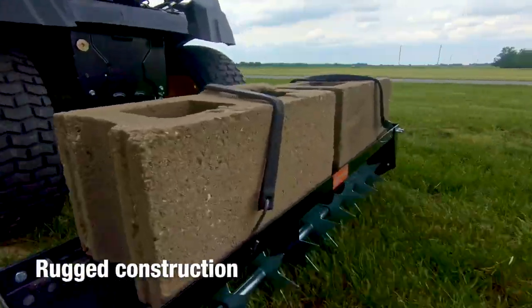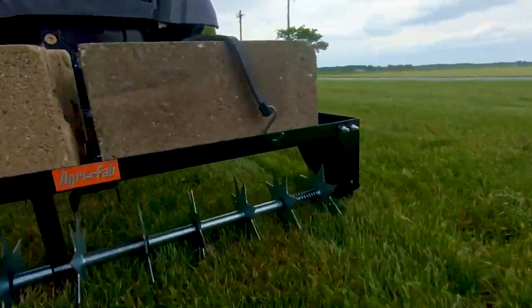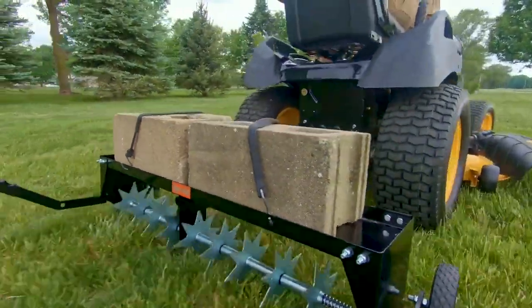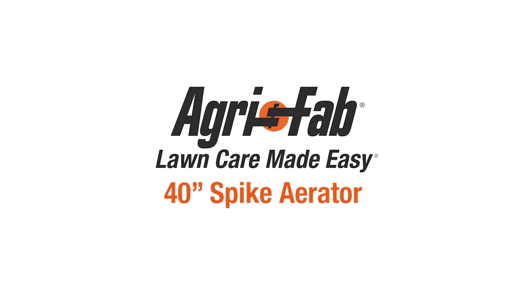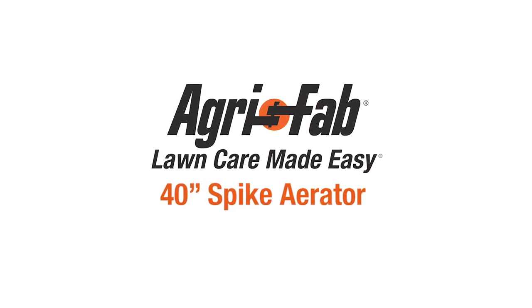Rugged construction ensures your Spike Aerator will last for years to come. Superior products and incredible customer service — that's why we can say AgriFab: lawn care made easy.